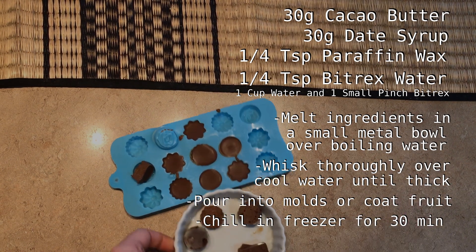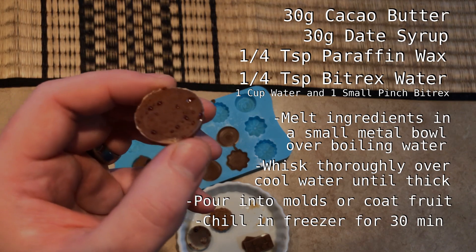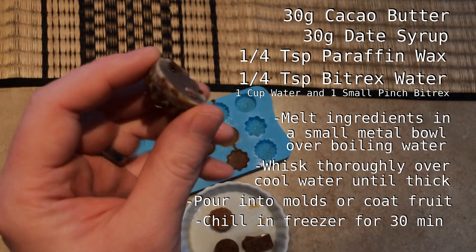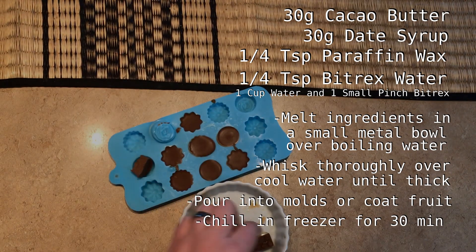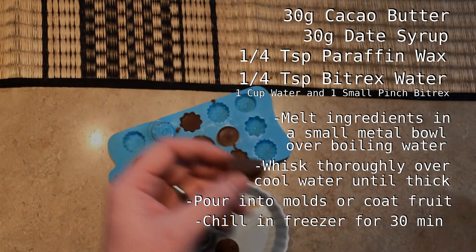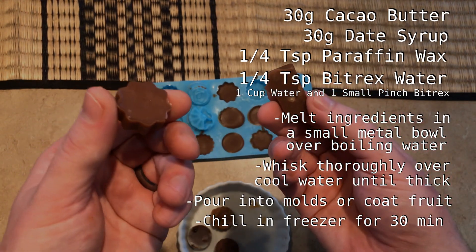If you want to try making this without the wax, here are some samples of what you're likely to end up with. You can see the graininess, and some of these have beads of date syrup sweating out of them. If you don't blend it well enough, you can see how the cocoa butter and date syrup haven't blended together — they've separated when it cooled. But this one here came out just right without wax; I just managed to get the blending right. It's possible, just not easy. Here's a comparison — you can see it even got a slightly better shine with the wax, and it was so much easier. Stick with the wax; it's going to save you a lot of headache.